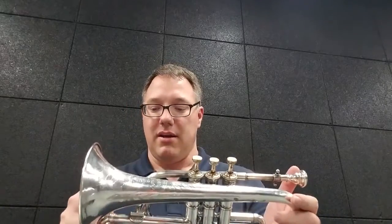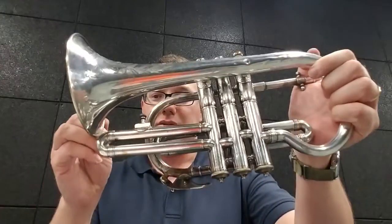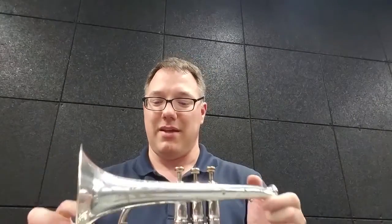Nice little cornet. It does have one flaw — there is a crack in the seam in the third valve slide, which I have mended with some silver duct tape, so that'll seal that up so we can try it out.